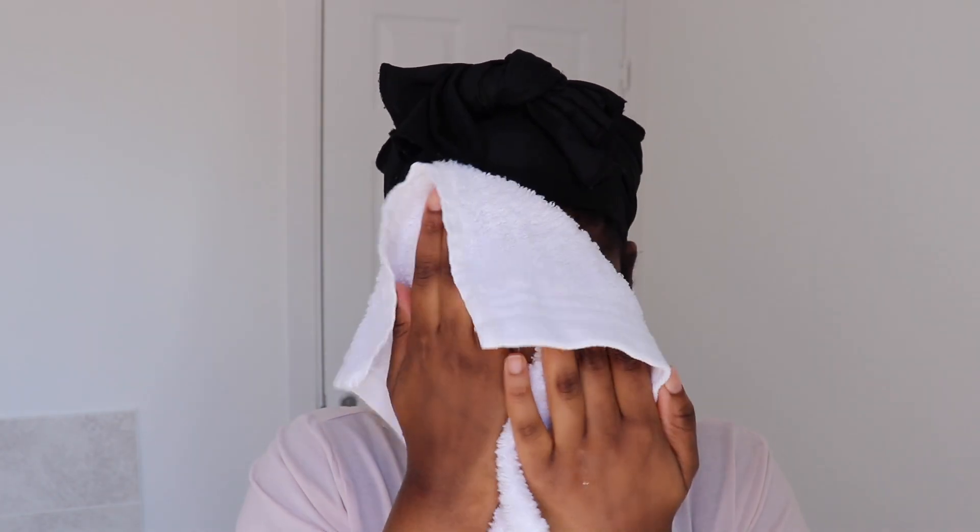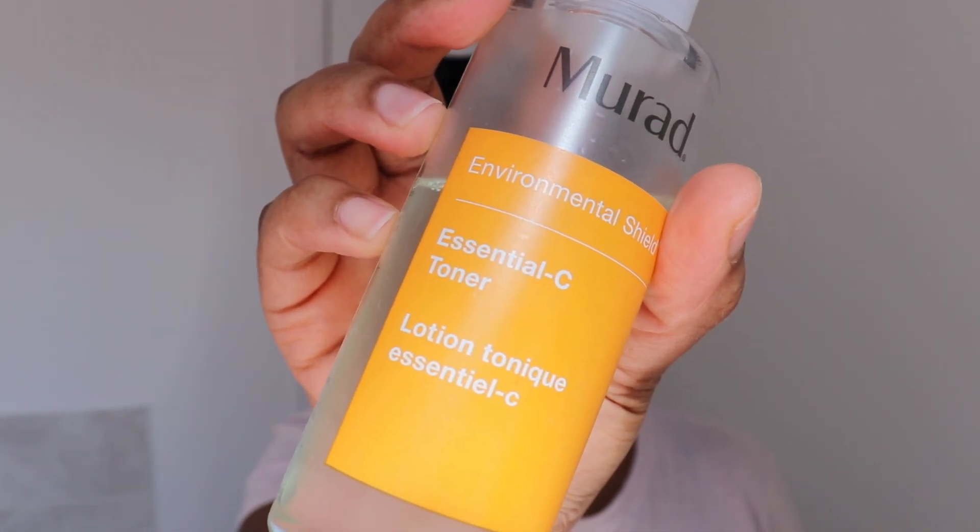After that I just rinse my face with some water, then use a clean flannel to dry my face. I usually do my skincare routine in the shower but I had to do it in front of the camera today. Then I'm using the Murad Essential C Toner — I actually like this toner, it really does what a toner does. I love the fact that it's a spray mist that you just spray all over your face and let it dry out.